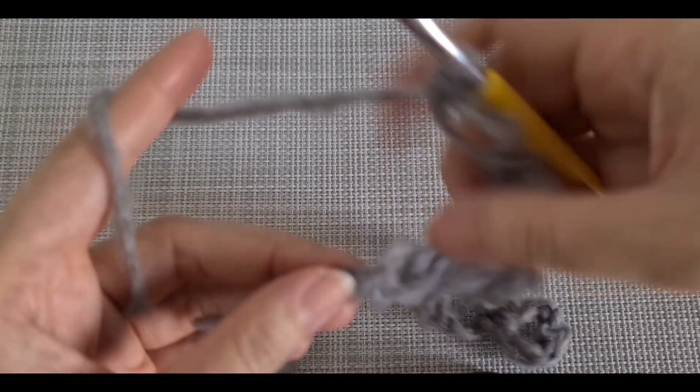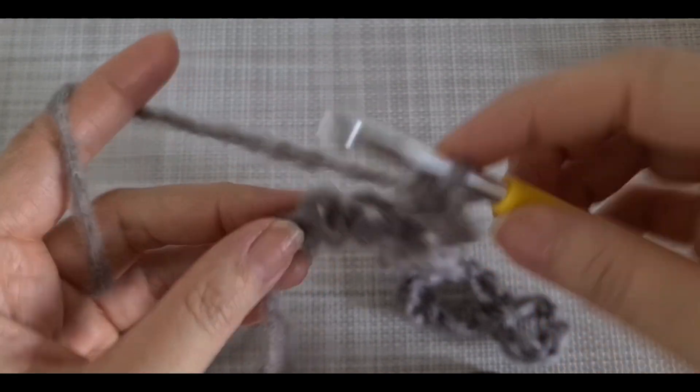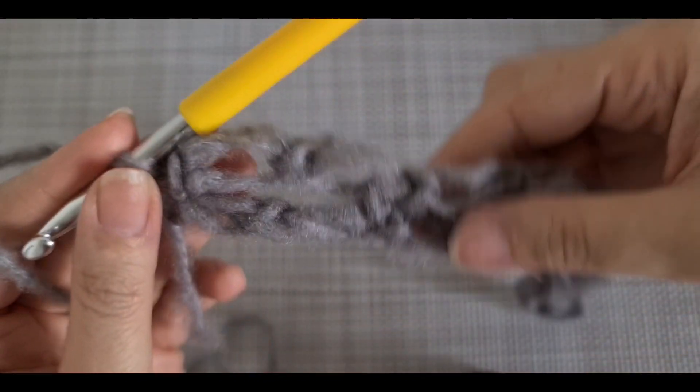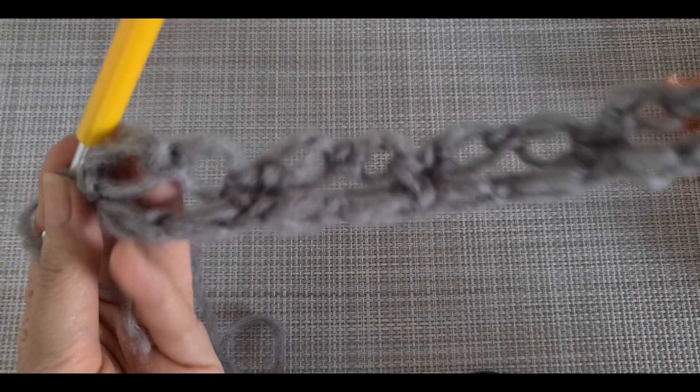Skip one and the last one - that's what I told you, the chain here has to be loose because we are going to insert the hook here and make one single crochet. The pattern should look like that.